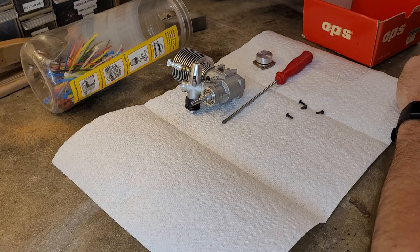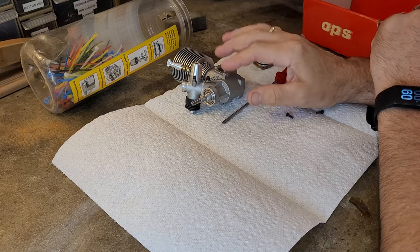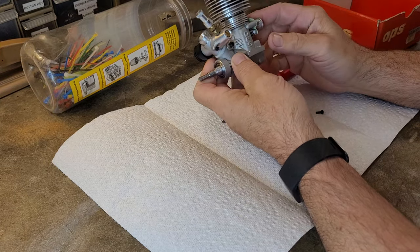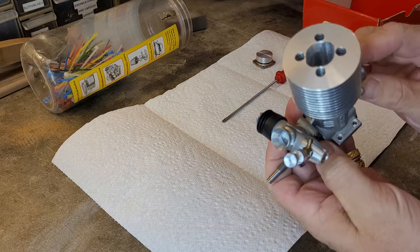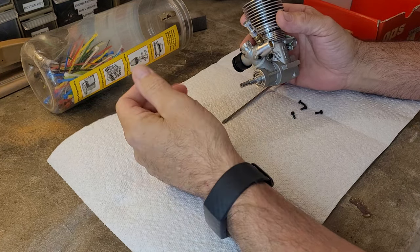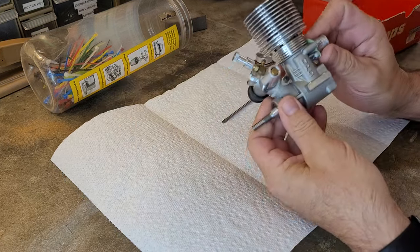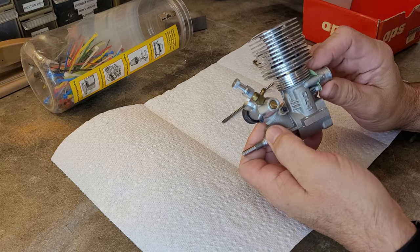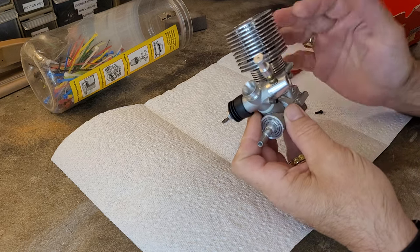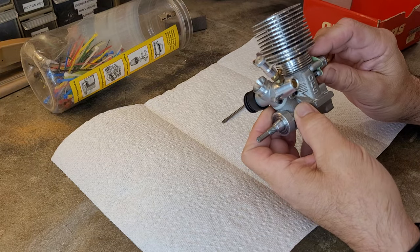Hello and welcome to Nitro Talk. Today we're going to be looking at a very interesting older OPS 3.5cc .21 buggy engine right here. I thought I had done a video on this at some point, but I can't find one. I don't think I have done any video whatsoever on this. I certainly have done a video on my OPS Speedster Power engine, which is a super cool one that I really like. But this is an older engine here — very interesting.